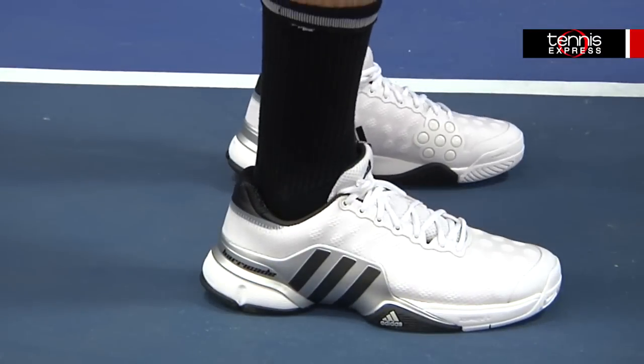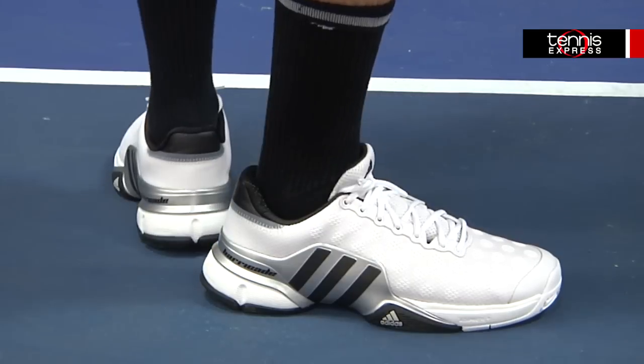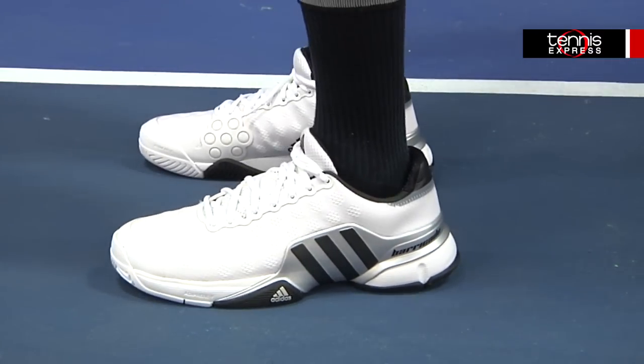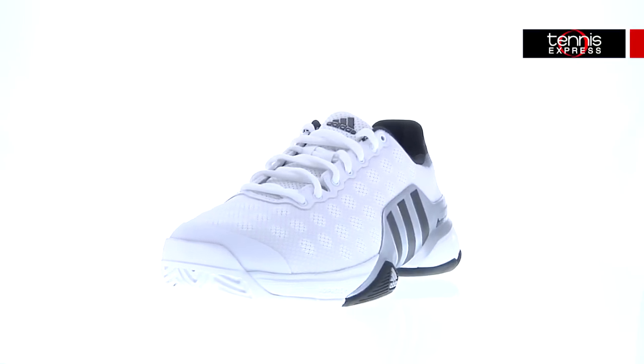This shoe can be worn straight from the box. I didn't have a problem with breaking it in because of its flexibility. It also is wider than traditional shoes, giving me ample room to start and stop without hurting my toes. The Barricade 2015 also runs true to size, so there's no guessing and getting the wrong size.